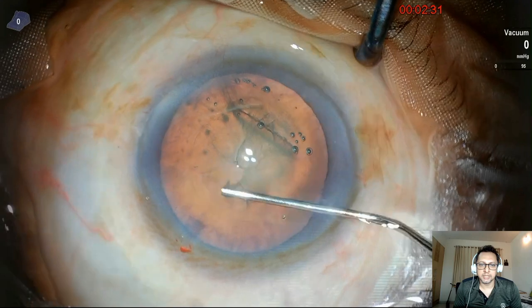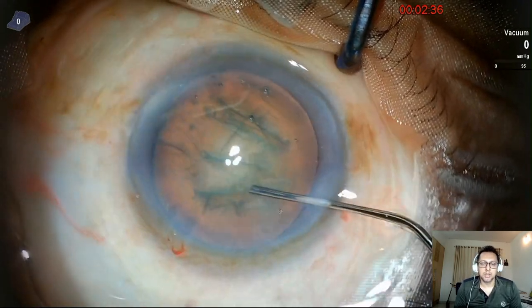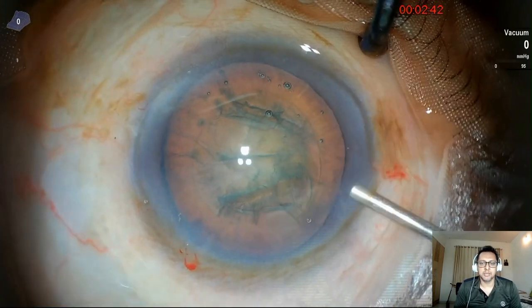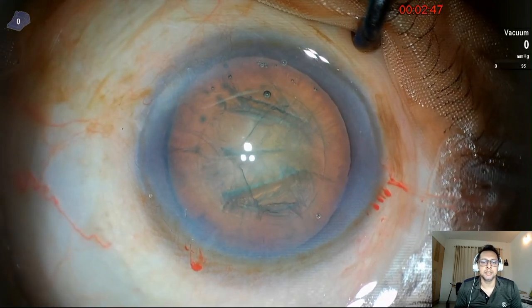And here goes the hydrodissection. Fluid is pushed under the capsule. A good amount of fluid push is important to get this fluid wave. And if you've noticed, I did a little bit of hydrodelineation also.